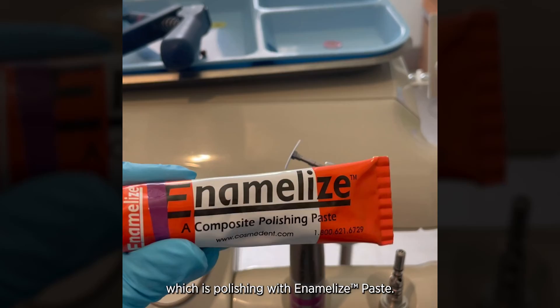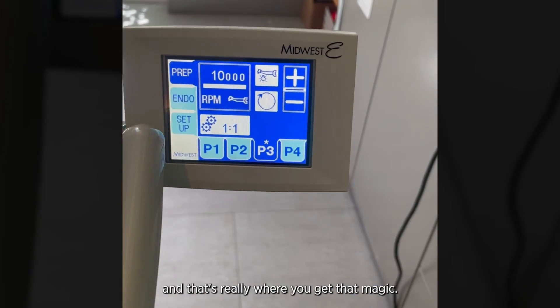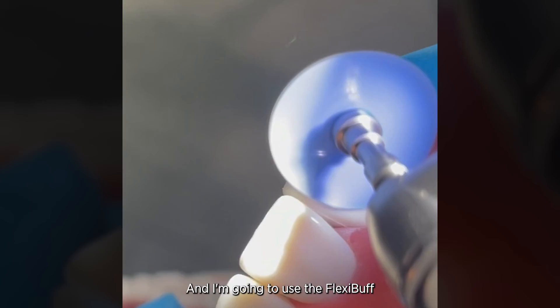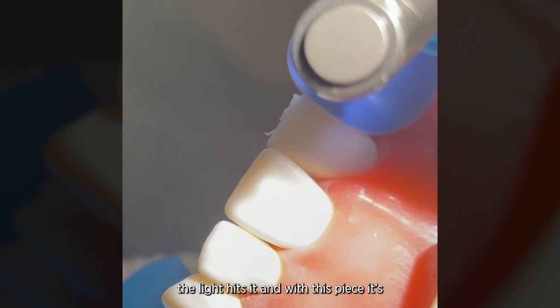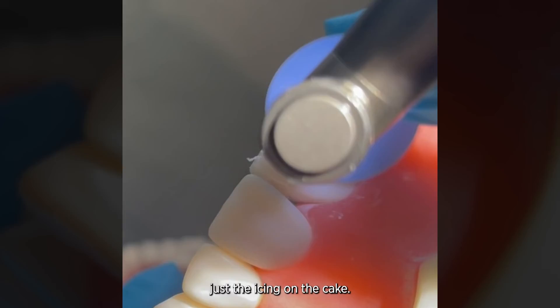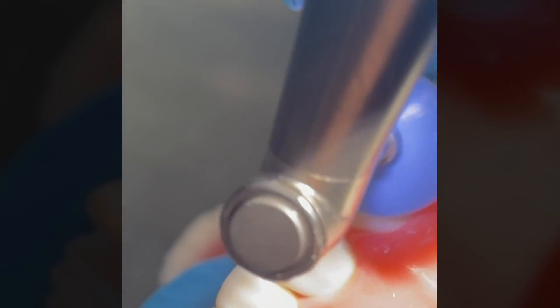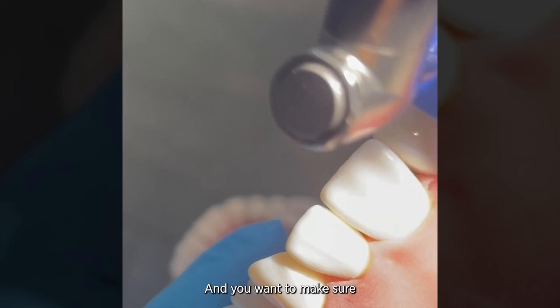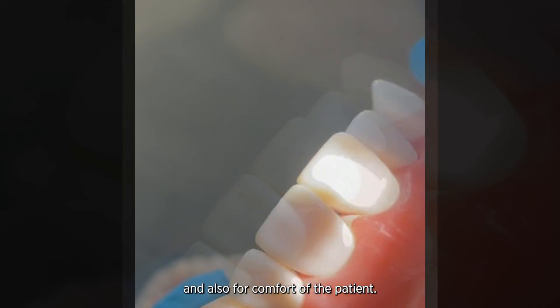Now we're going to do the final step, which is polishing with Enamelized paste. This is an aluminum oxide paste and I'm going to pair it with my flexi buff disc — a disc that has felt on the bottom. I put a little bit of the paste on the tooth (less is more) and I'm going to use my flexi buff disc at about 10,000 to 15,000 RPMs, using pressure to get my final polish. Just like the flexi disc, the flexi buff disc also gets into every nook and cranny, and you want to make sure everywhere is highly polished for a long-lasting restoration and for patient comfort.